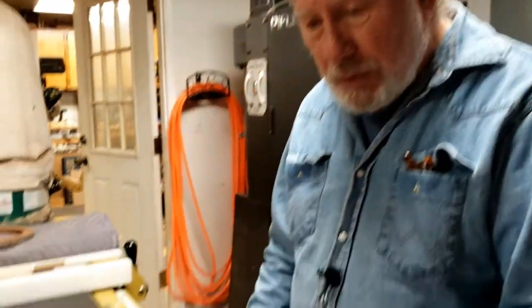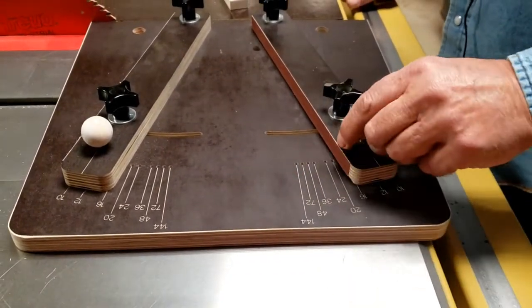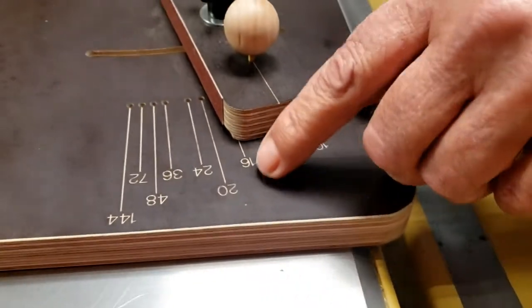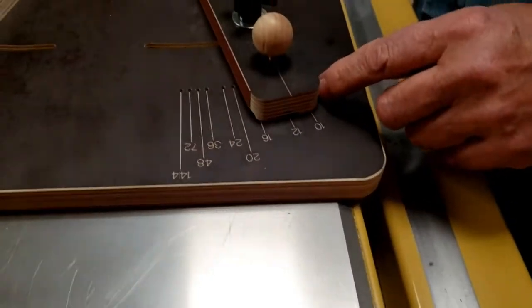This is Pete Mark and I'm going to talk a little bit about my sled for cutting segments. This one doesn't use any wedges at all — it works off of indexing with index pins. The scale shows the number of segments, not degrees, and it goes up to 144 segments.